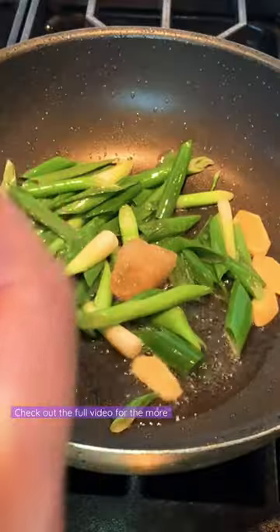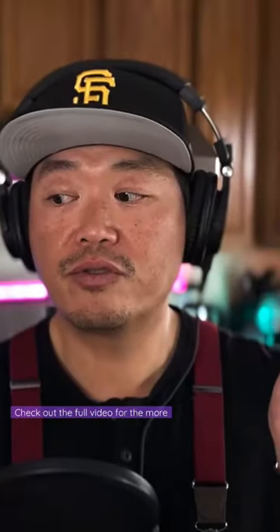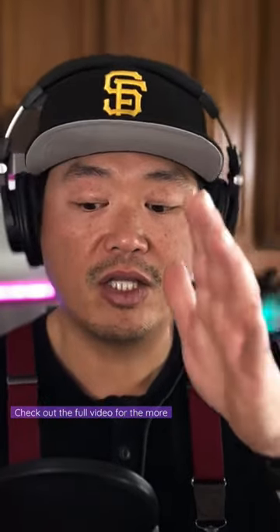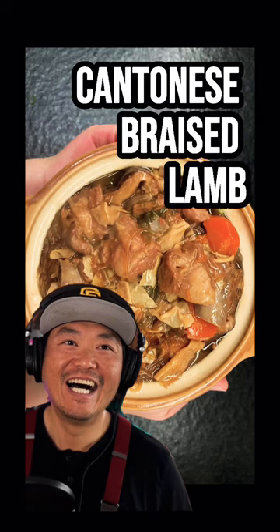Add three pieces of fermented red bean curd — you can get that at a Chinese or Asian grocery store. It's super stinky, and it will be in the aisle with all the sauces and oils. It comes in a small glass jar. This dish is Cantonese braised lamb breast.